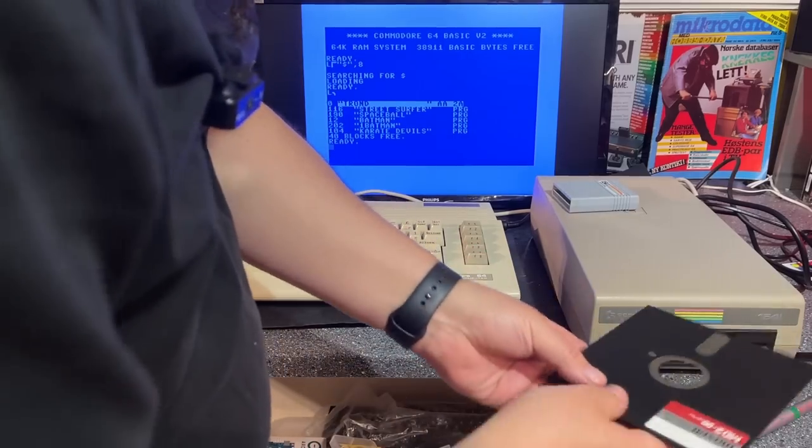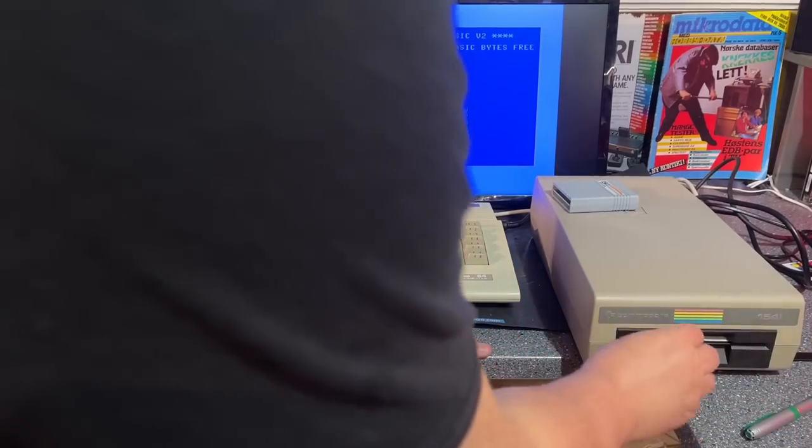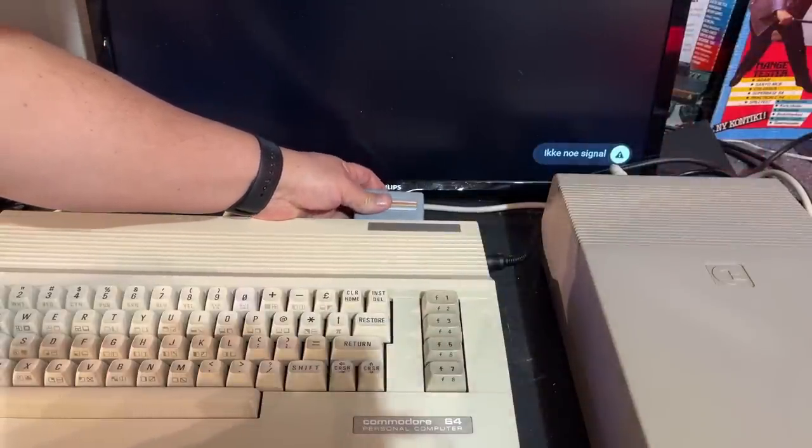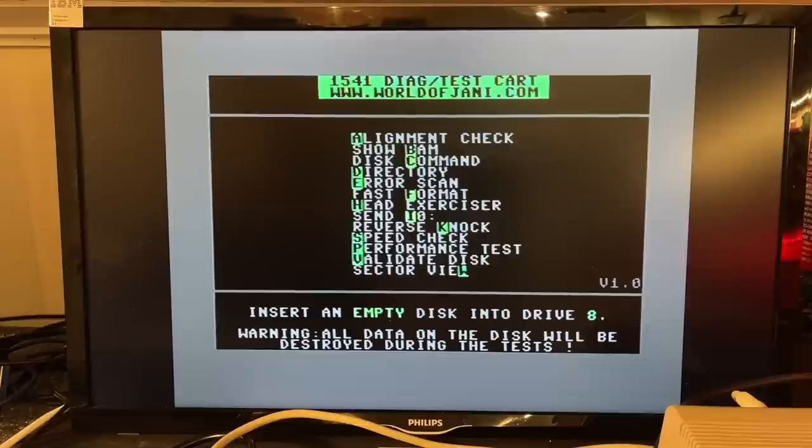I've never used this cartridge before so I'm not really sure how it works, but we'll see. Here we have the diagnostics test cartridge — it's from worldofJohnny.com. In the menu it has: alignment check, show BAM, this command, directory, error scan, format, head exerciser, reverse knock, speed check, performance test, validate disc, and sector view. Let's try the first one — alignment check.